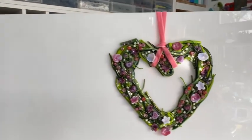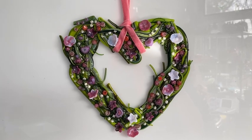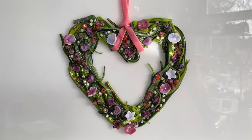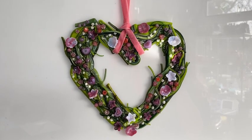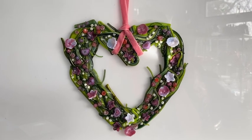Hi and welcome to another Tablet's Glass Emporium YouTube video, today from Croatia. Here we are looking at this lovely heart wreath, which is made out of stringers and embellished with our new flamework flowers and some of our gorgeous pink marini, designed to make the perfect gift for that special person for Valentine's Day this year. I'm going to show you how to make it.